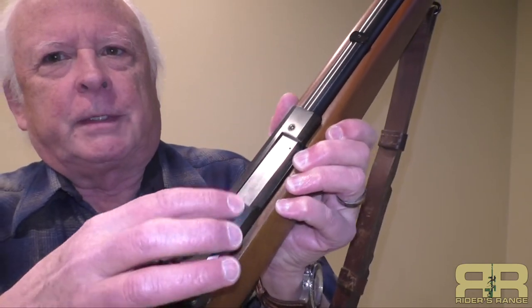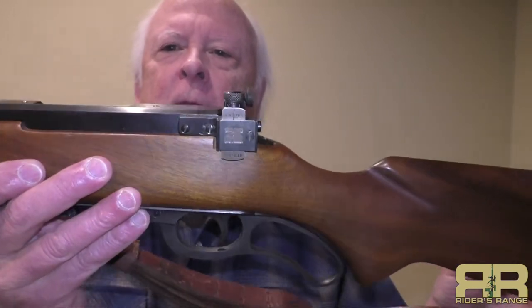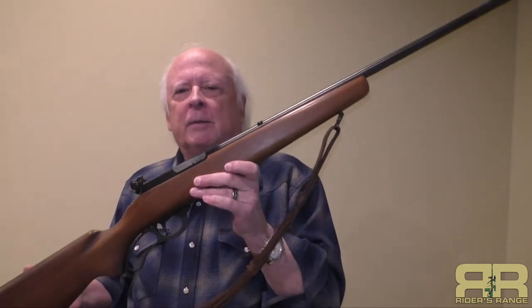The receiver is drilled and tapped for a scope, and it also came tapped for a receiver sight. This particular one has a Redfield Micro Adjustable Aperture, or peep sight, on it. People who got into these guns found that because of the way the one-piece stock fits the action, it turned out to be a very accurate rifle, so the aperture Micro Adjustable sights became very popular on some of these early models. These are hard to find — looking on the internet right now, I found one in ratty condition for about four hundred and fifty dollars.